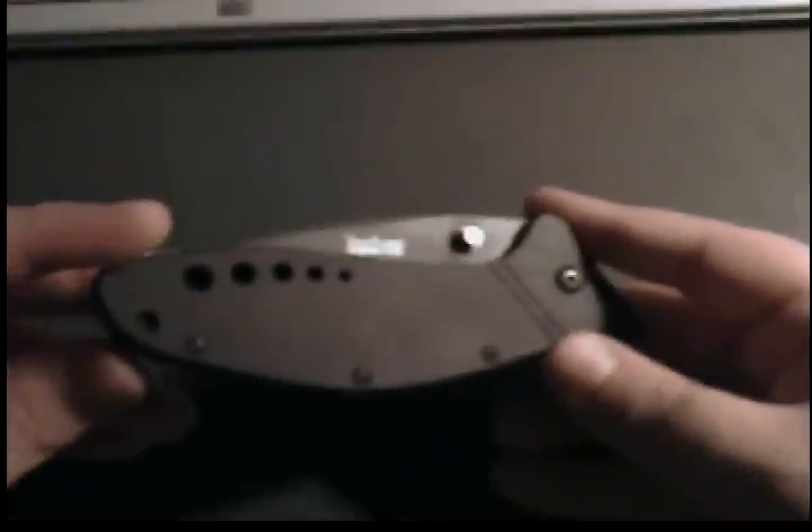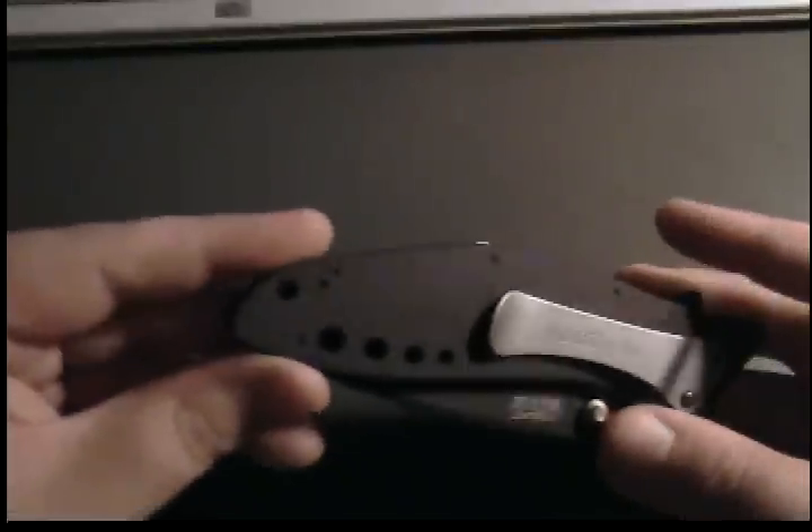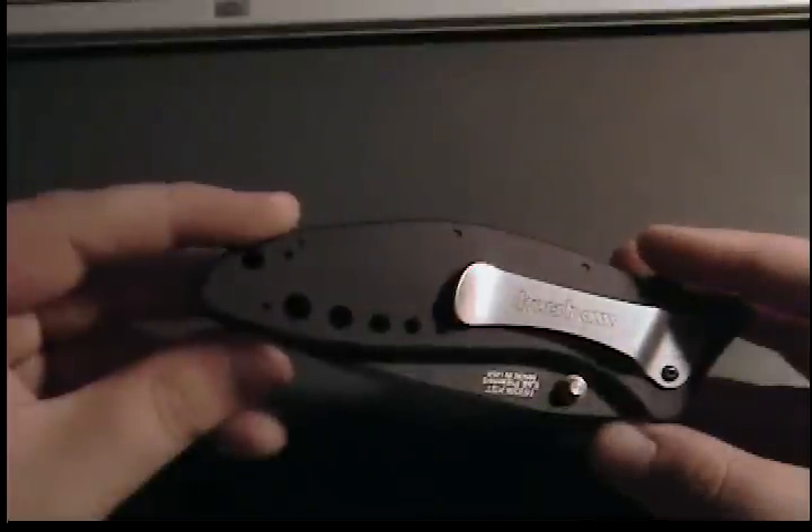It's a very nice knife — it says Kershaw right there. I would highly recommend it. One more thing: the pocket clip is reversible, only right-handed. Comes tipped down, you can change it to tip up, as you can see. But sorry for you lefties, it wouldn't work. Alright, enjoy.